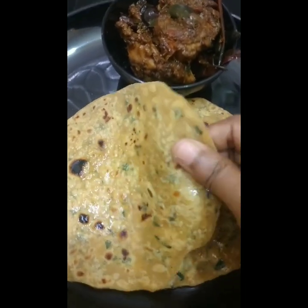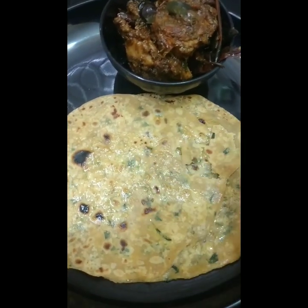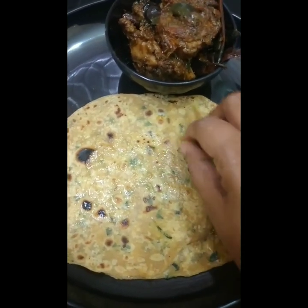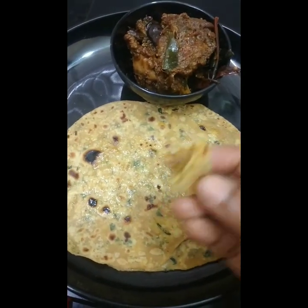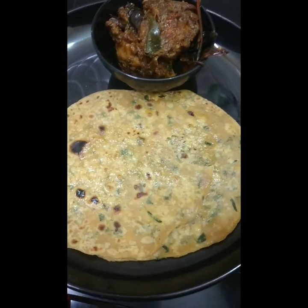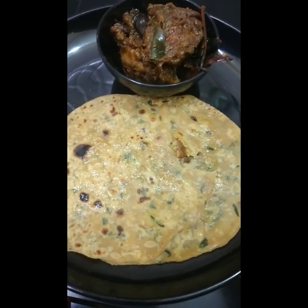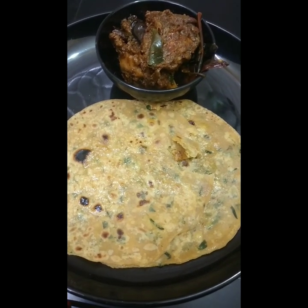If you want to make a soft tender, healthy dish, you can try it. If you want to try it, please like, share and subscribe. Please press the bell icon. Take care and bye now. Enjoy eating. Happy cooking. Bye-bye.